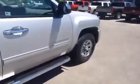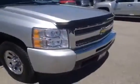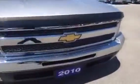This Silverado is powered by the 5.3 liter V8 and currently has just over 30,000 kilometers on it. We'll do a quick walk-around and then take a look at some of the features on the inside.